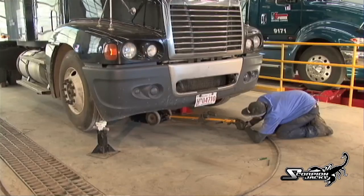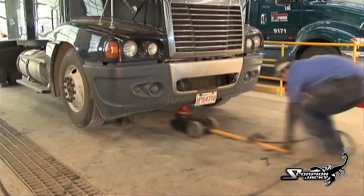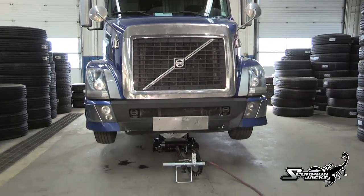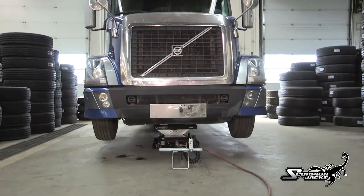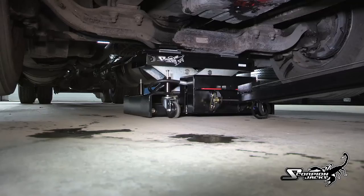The technician is repeatedly on the dirty floor positioning the jack and placing stands under the vehicle. This process is time-consuming — it takes on average 10 minutes to raise a vehicle and 10 minutes to lower a vehicle. That's 20 minutes you could be saving by using the TJ-12S. Imagine how much time you can save over the course of a year.